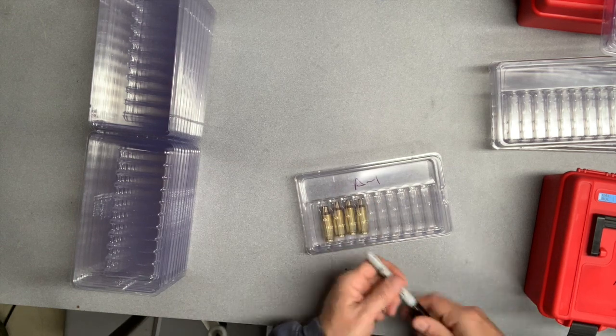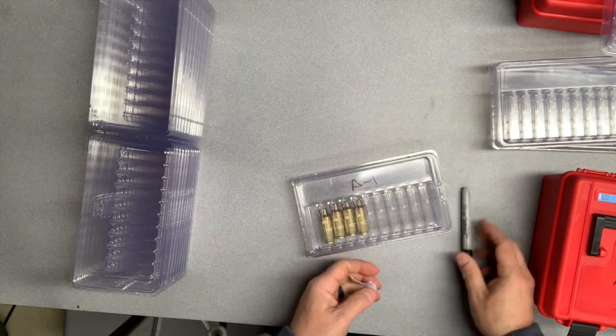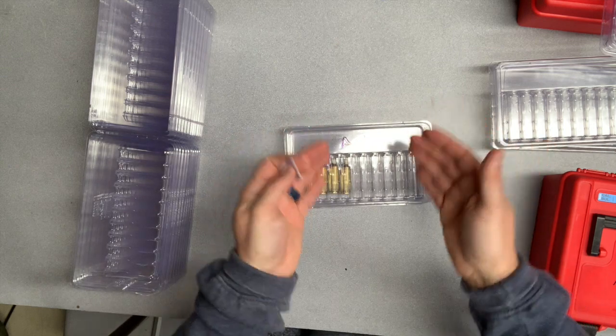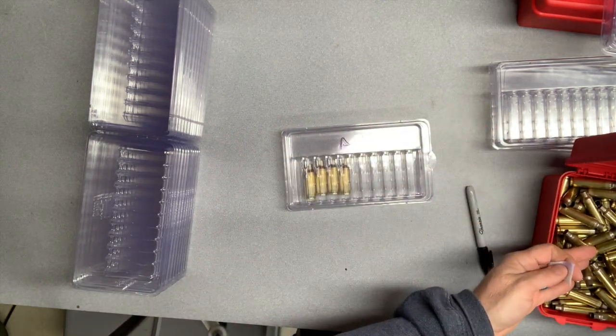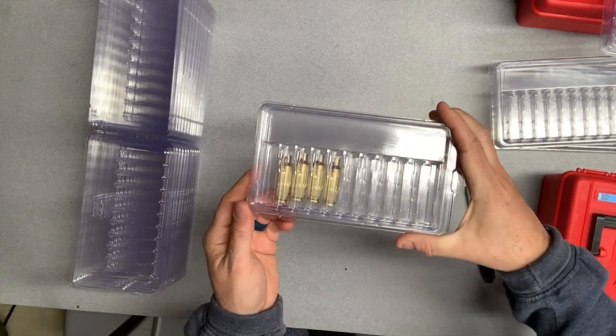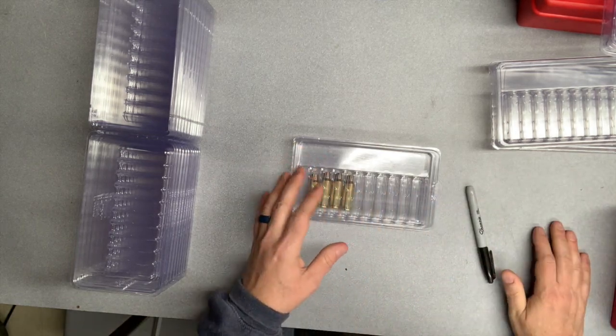I can also write the dimensions, powder charges, and anything else right on the box — there's plenty of room. When I get home from a big match I can pull out all my A's or B's and make sure 100 pieces of brass end up back in the appropriate box. A little alcohol wipe and any writing is all gone.